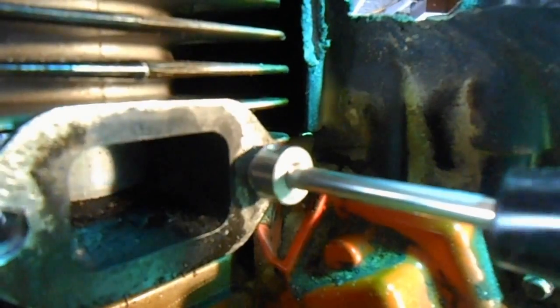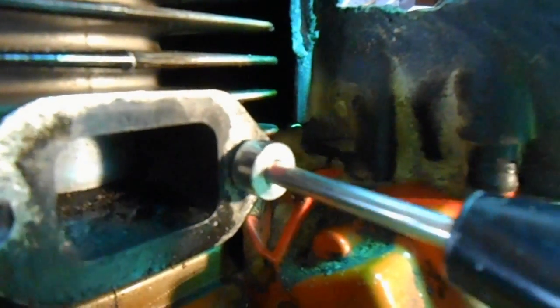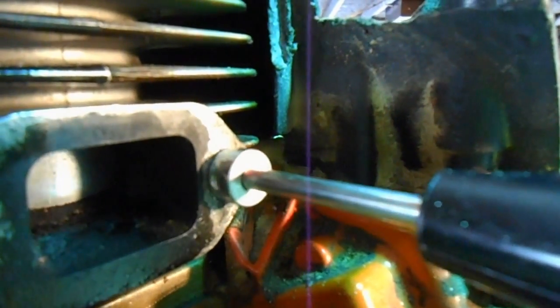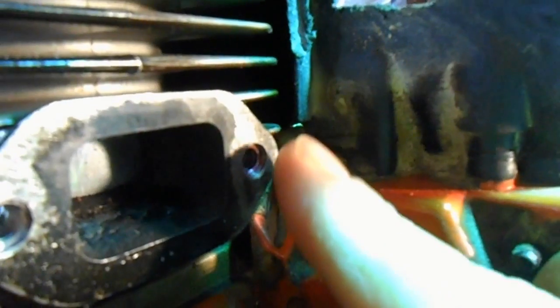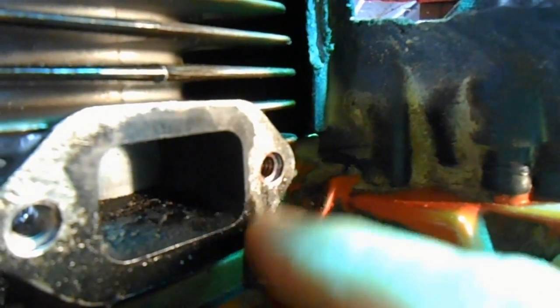Unlike the tap, you don't have to back it out and clean the threads — you just turn it in. What you're going to want to do though is make sure the helicoil is a good quarter to three-quarters of a turn below the surface. In other words, you don't want the helicoil sticking out farther than your edge.